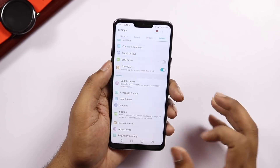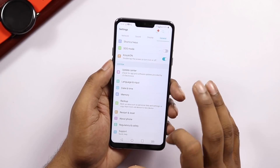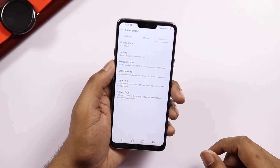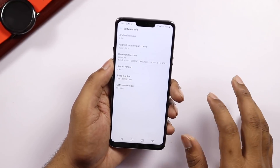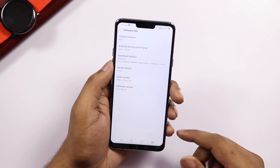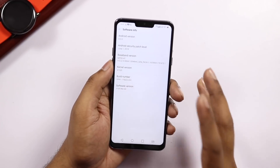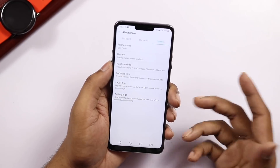We have a Google account added and we have the About Phone section. The mobile name is LG G7 Plus ThinQ. Software information shows the security patch and Android version 8.0.0.